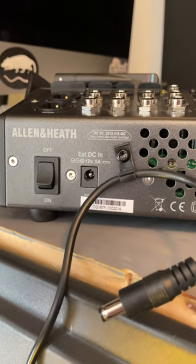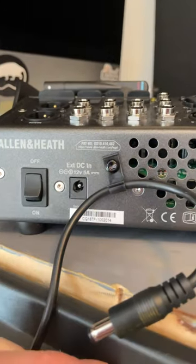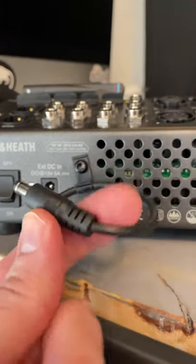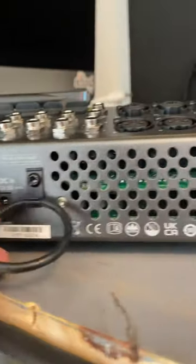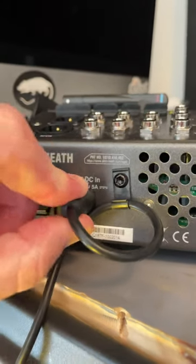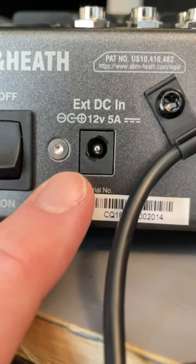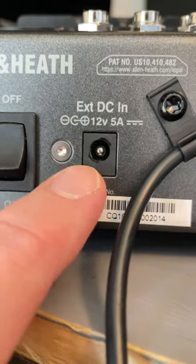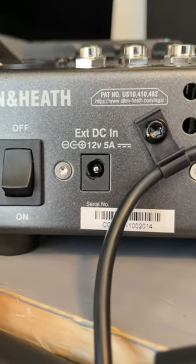I just noticed the 12-volt barrel jack input on here accepts those locking-style barrels, but the factory-provided power supply doesn't have one. So they could have done away with this little strain relief, possibly, if this barrel was actually the type that twists and locks. You see these little arrows — you're supposed to put it in and twist, and then it'll lock in there. I love those things.